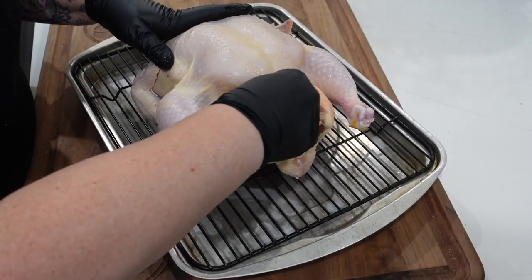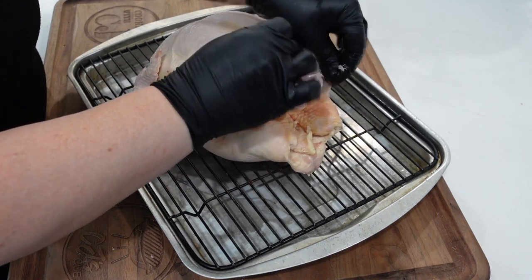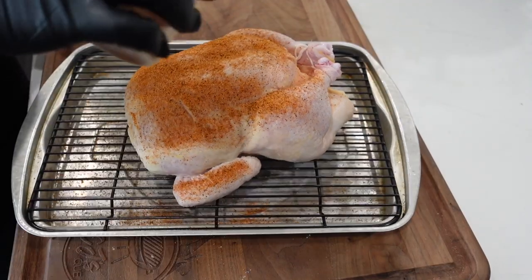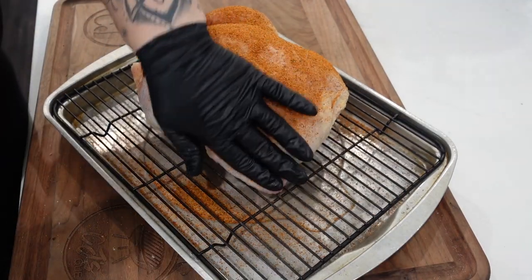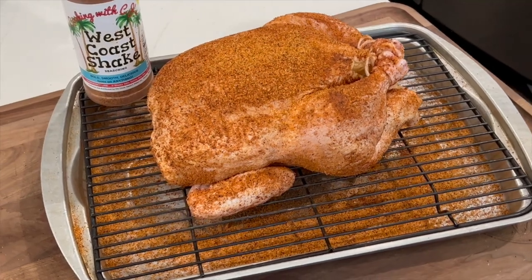First thing we did was got this bird out of the packaging, took out all the giblets, the neck, all that. Got it cleaned up and onto a tray. She put some lemon wedges in the cavity to help keep it moist and add some flavor, then tied up the drumsticks so they're not flailing and losing those lemons, and tucked the wings in the back. Then we seasoned it every which way with my West Coast Shake — my own personal rub. It's got lime, chili, a little heat, cumin — good stuff. Link down below.